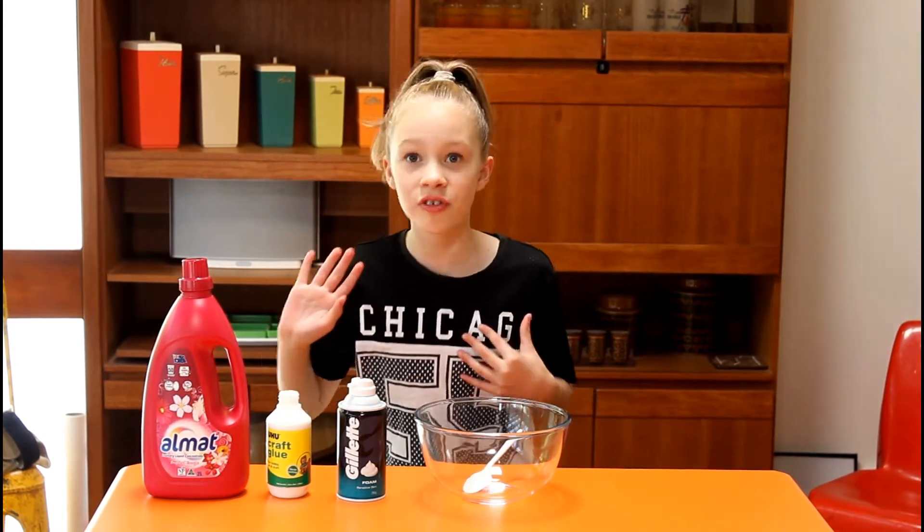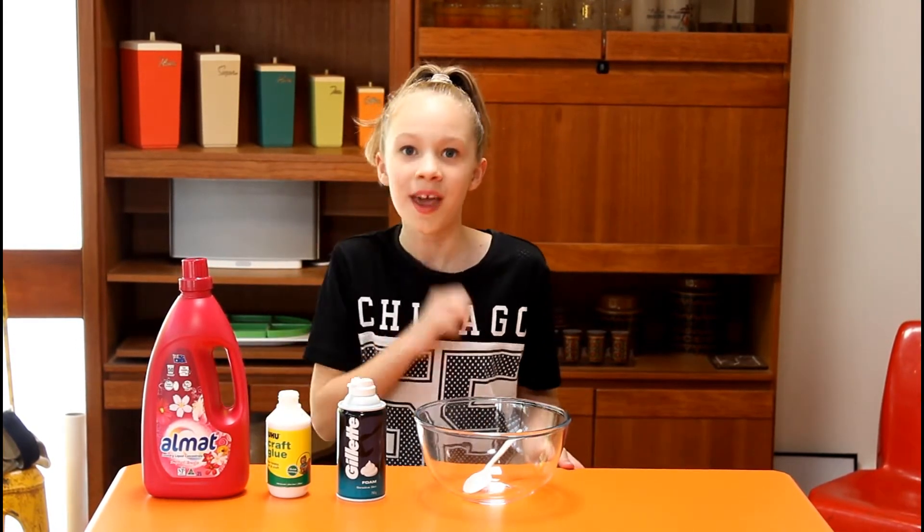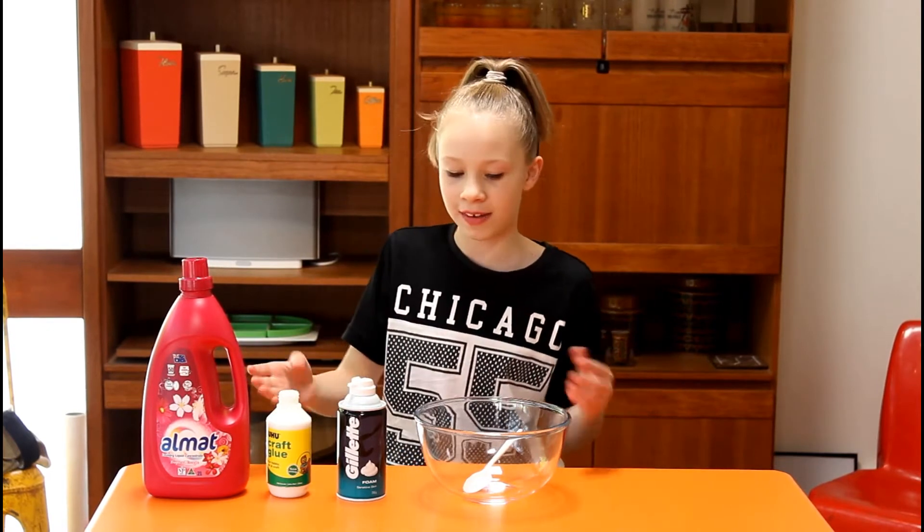It's just glue, shaving cream, and detergent — orange detergent. So let's just get straight on to this video.